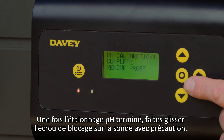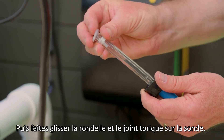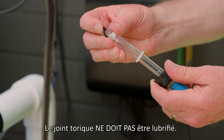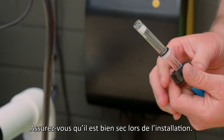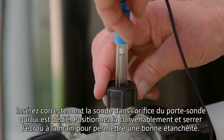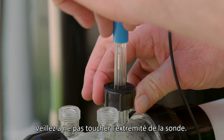Once you have completed the pH calibration, carefully slide the locking nut over the probe, then carefully slide the washer and O-ring onto the probe. The O-ring should not be lubricated when being fitted — please ensure it is completely dry. Insert the probe correctly into the manifold by selecting the correct port and correct position, then hand tighten the locking nut to create a seal. Be careful not to touch the end of the probe.